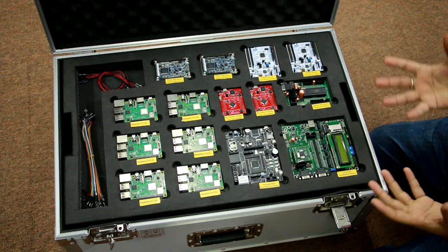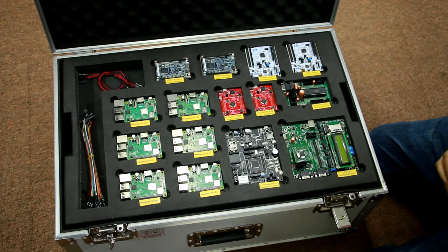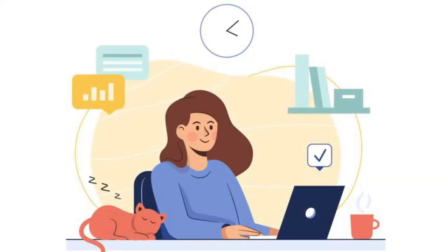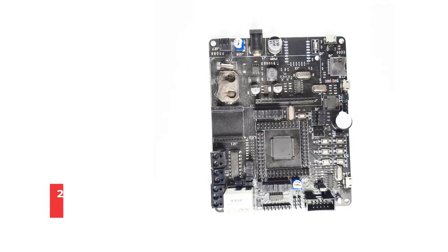It was basically conceptualized to give kids access to all the development boards and electronics items required to learn and make prototypes of different ideas and visions. So this has six RPi Tiva launchpads, ATmega 2560 boards, an LPC board, and two FPGAs.